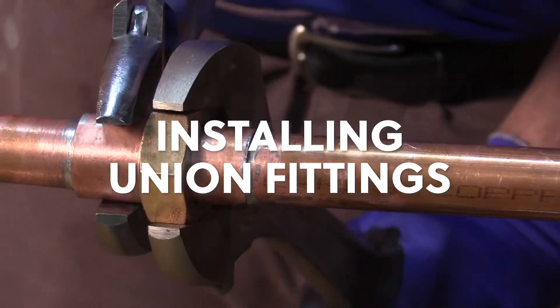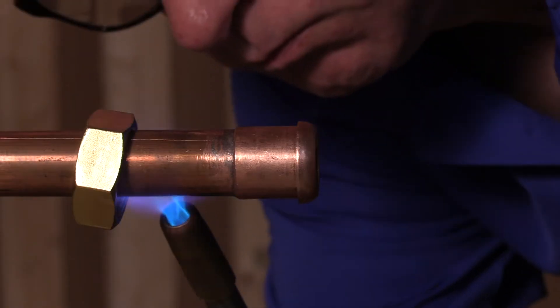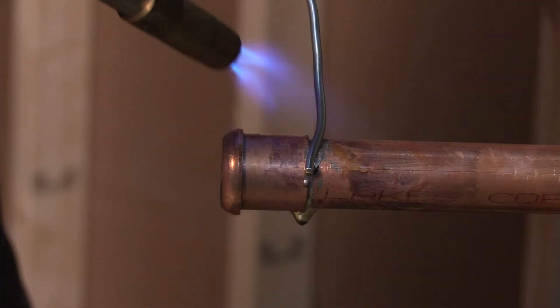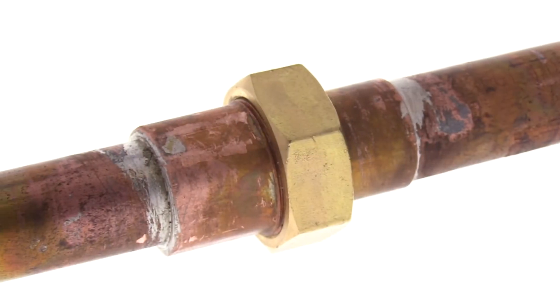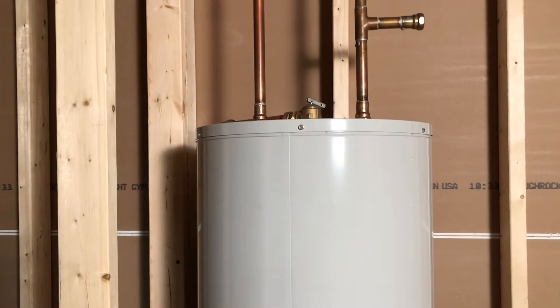So, you're ready to install a union fitting on your latest plumbing job. Today, we're going to cover soldering or sweating the pipe fittings. Unions create a removable joint with pipes, equipment, or appliances such as water heaters.